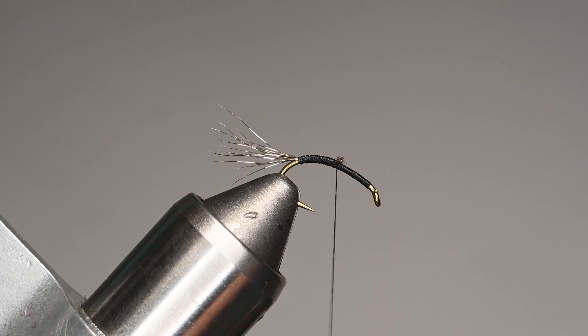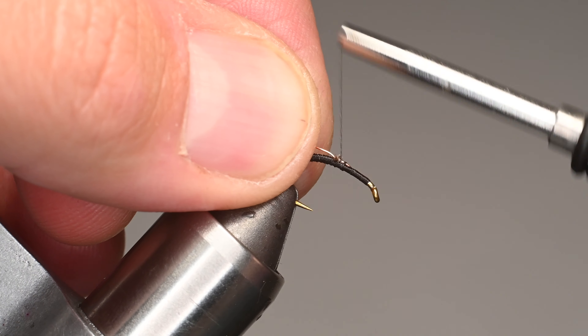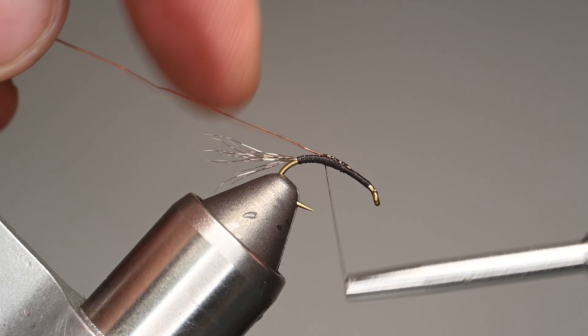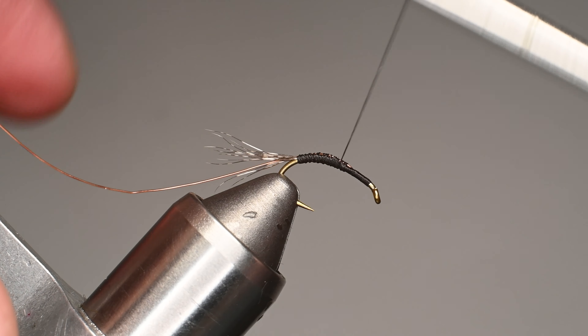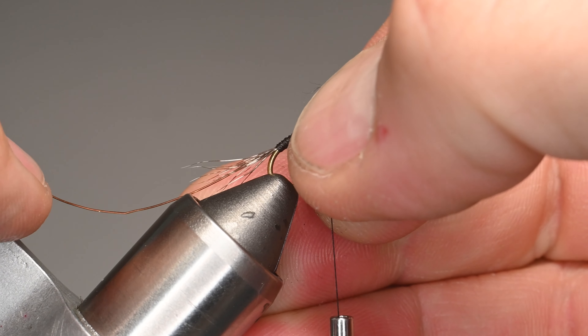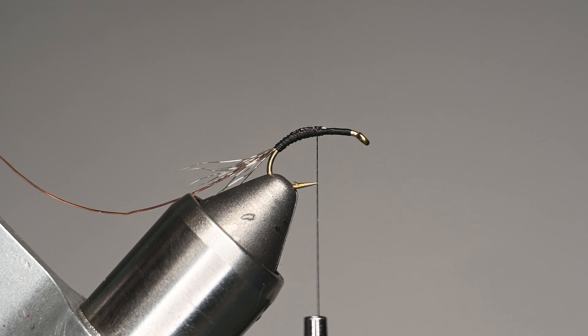Let's trim out the butt ends and proceed to the next step — tying in our wire. This is the unweighted version; if you were doing this for rivers I'd definitely throw some lead wraps in, which may be a future video. You could also add a tungsten bead on the head or in the body. We're going to tie in this copper wire and twist it over to the side to make it easier for our first wrap, then move the thread back to that point. I like to adjust it back because we'll be working the thread up toward the hook eye and don't want material sliding off.